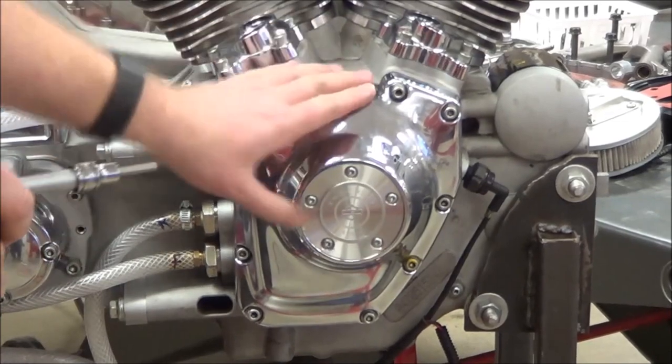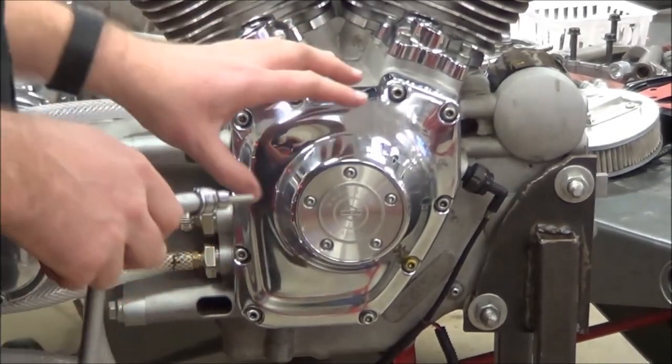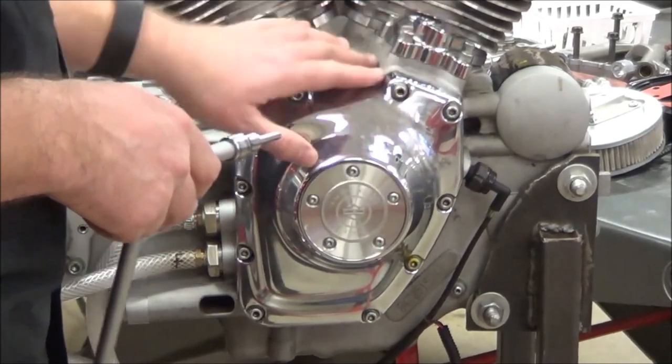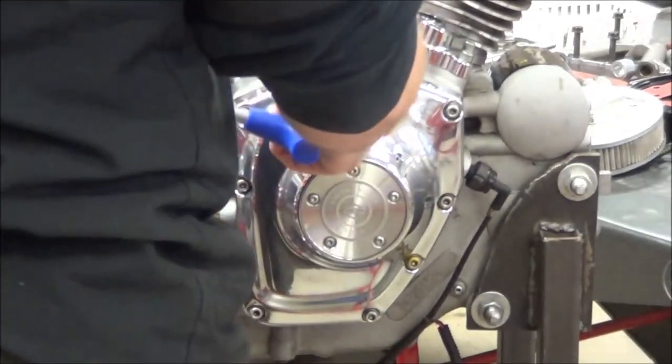All right, guys, we're going to continue on here. In this video, we're going to do removal of the gear case, cover the cam shafts, the support plate, and the lifter blocks. Pretty simple procedures here, too.